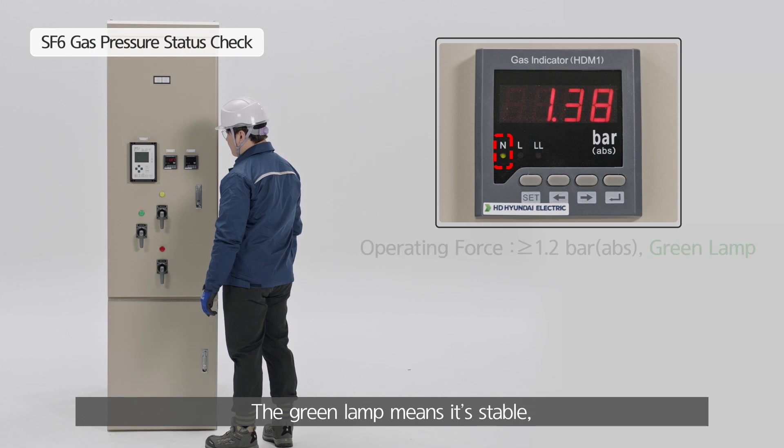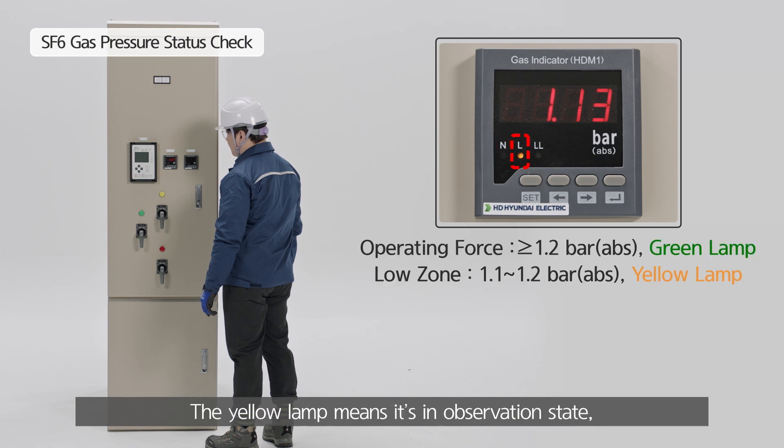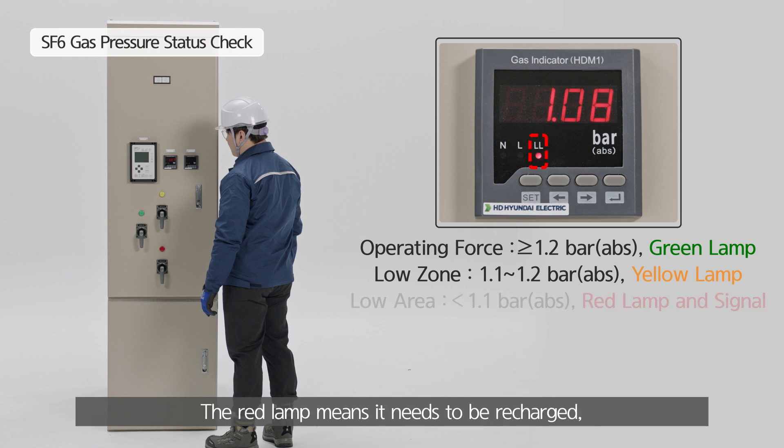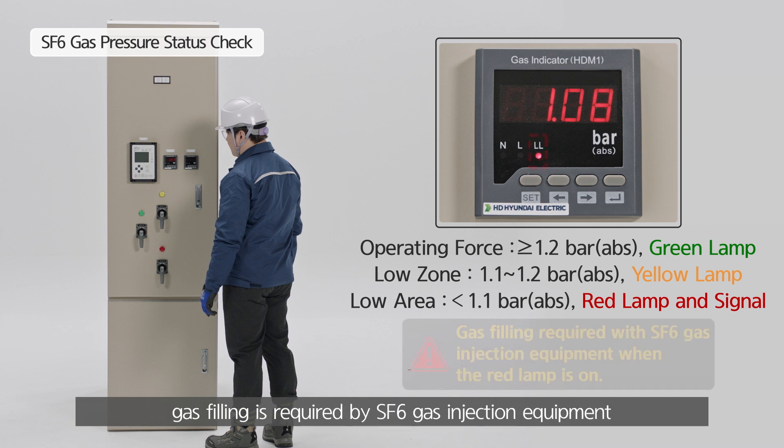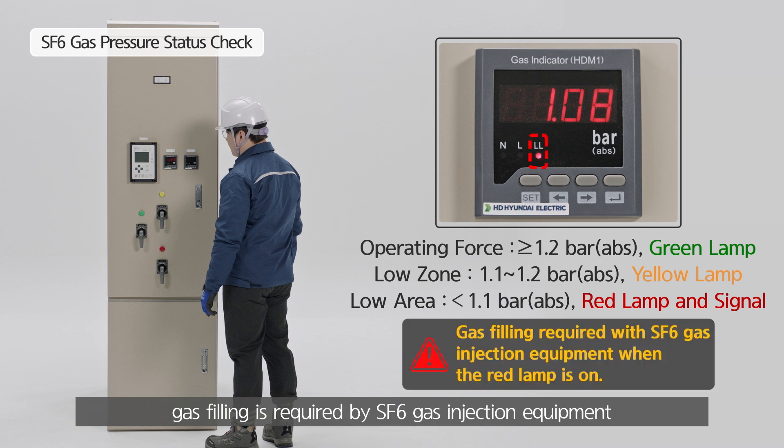The green lamp means it's stable. The yellow lamp means it's an observation state. The red lamp means it needs to be recharged. When the red lamp is on, gas filling is required by SF6 gas injection equipment.